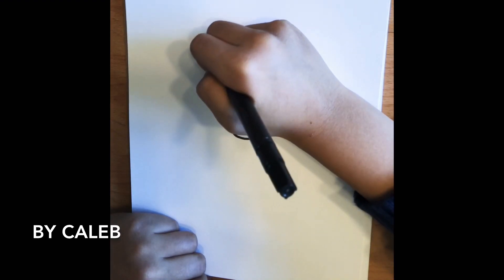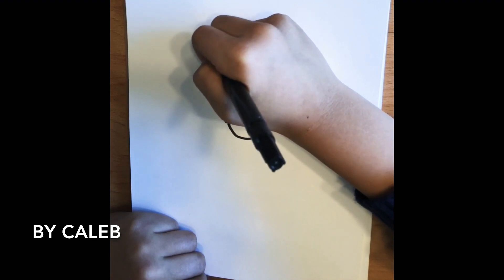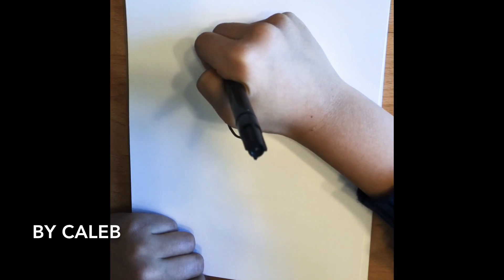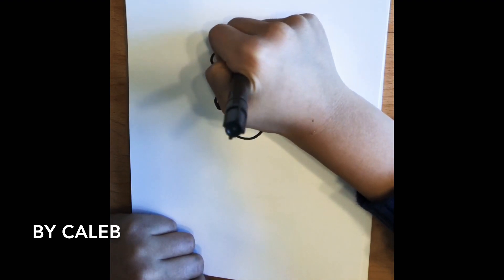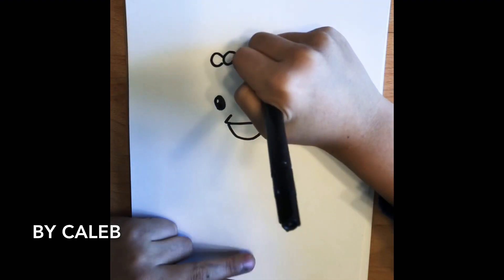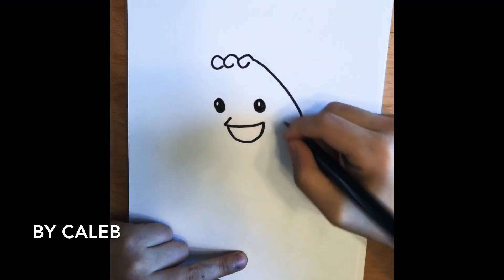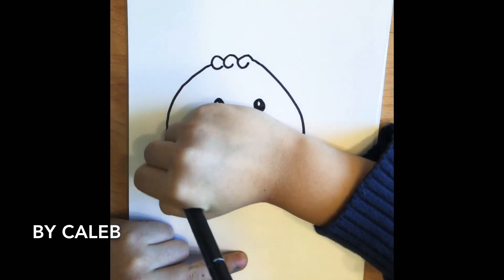And then for this thing on her head, we're going to draw curve, curve, and curve — and down on this side and also this side down.